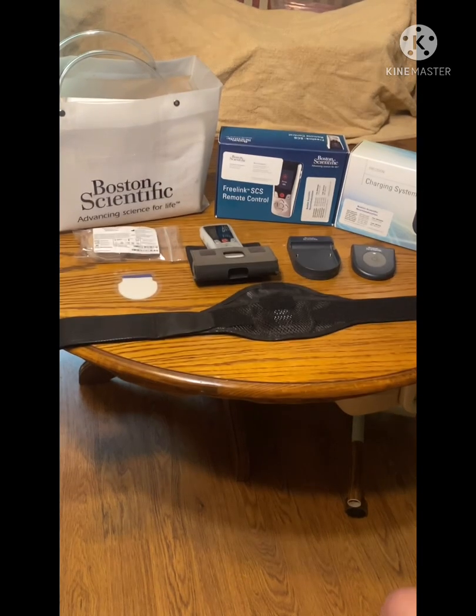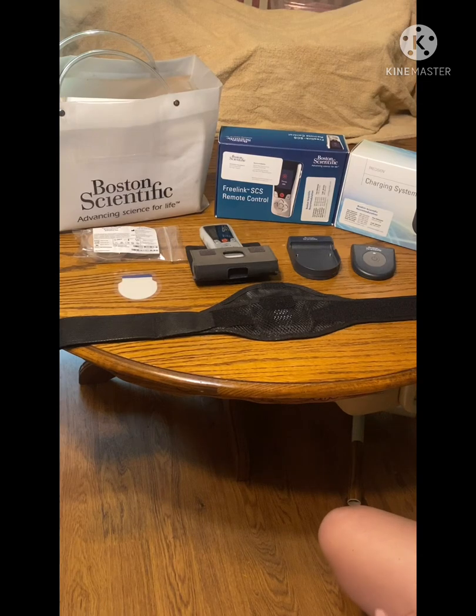Hey guys, Nancy Robbins here. Got a little bit of a different kind of video for you — this is Nancy Robbins Journey. I had a subscriber that requested me to do a video, if possible, of all the components for my Boston Scientific spinal cord stimulator. Obviously I can't show the system itself, but I can show the components.